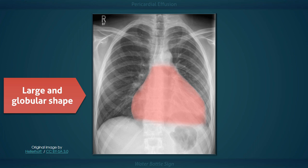Now regardless of any visual similarity, the name is fitting enough since the pericardial sac is filled with fluid.